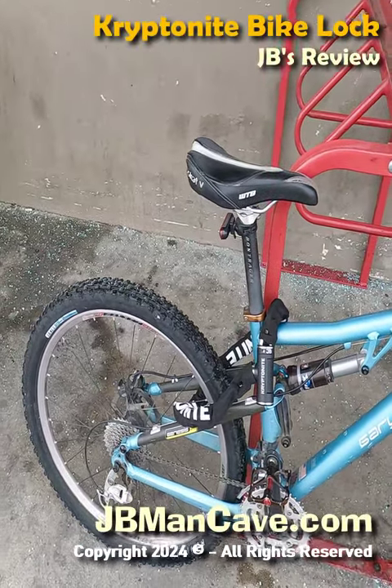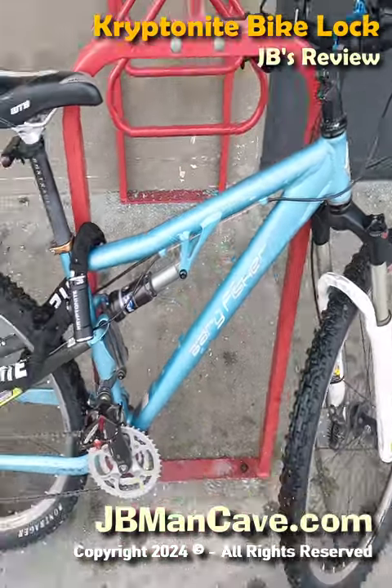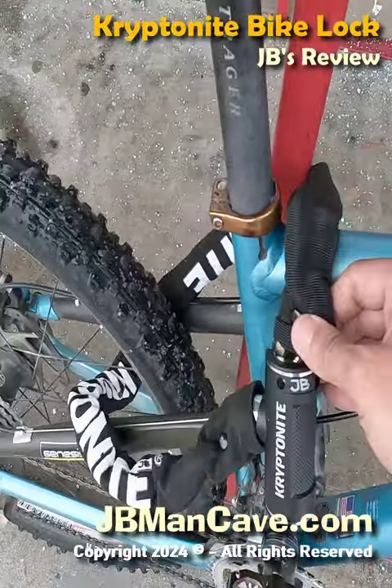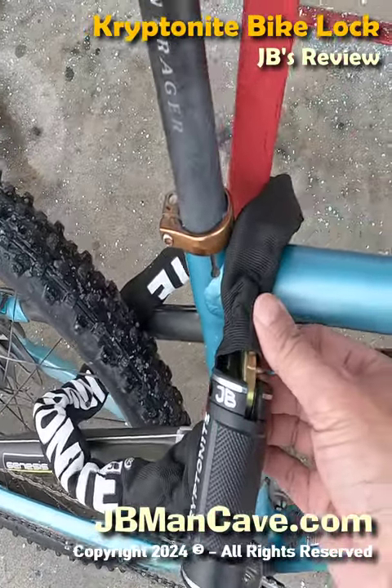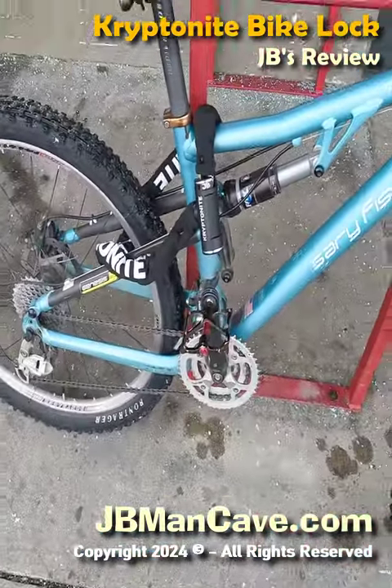On my bike, I use a Kryptonite lock — it's a chain, a square chain, which is harder to break. I think it's better to use this because, unlike U-locks, this isn't stiff, so it's harder to get a good clinch on. What kind of lock do you use for your bike?